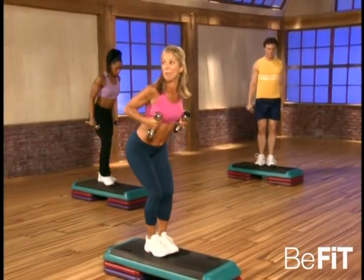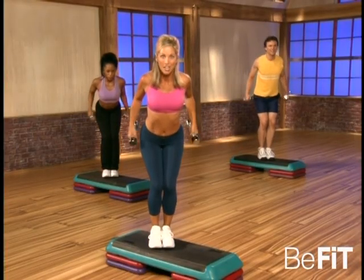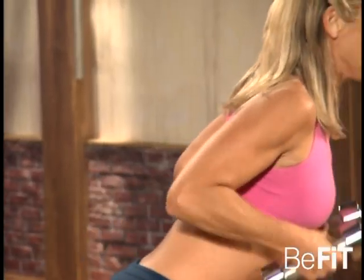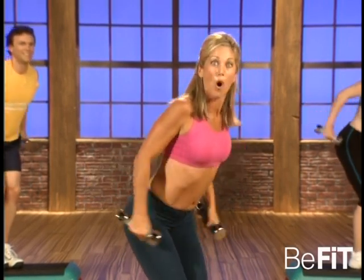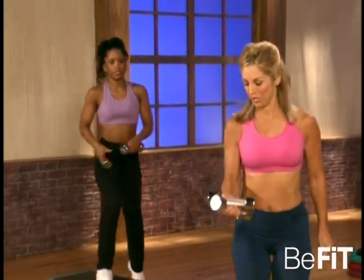Stand up everybody, and let's work — again, more tricep toners. Good, feel it back there. The best way to reshape the back of those arms — the triceps, one of the most underused muscles of the body. Tighten up the tummy, tight. Last two, last one — hold it back there, now hold it, press, press, press. Great.